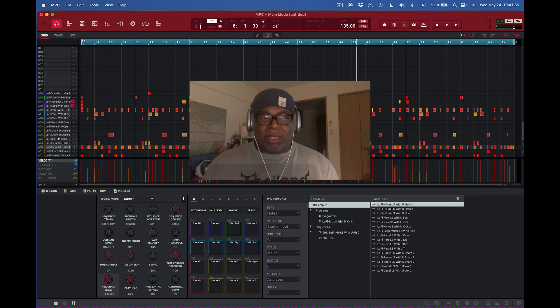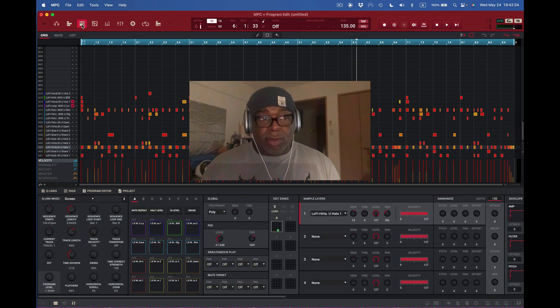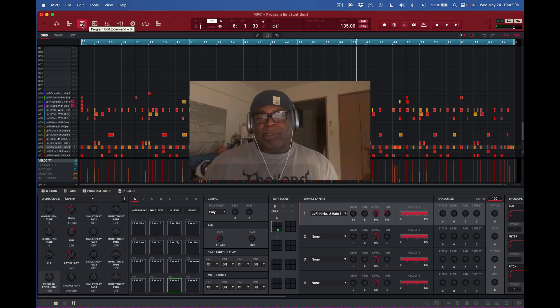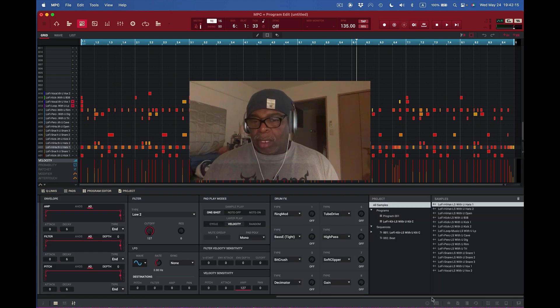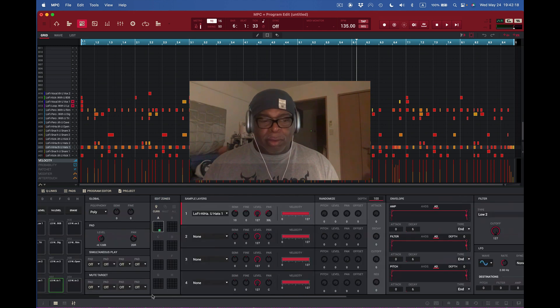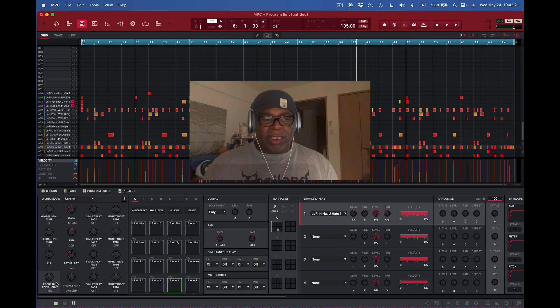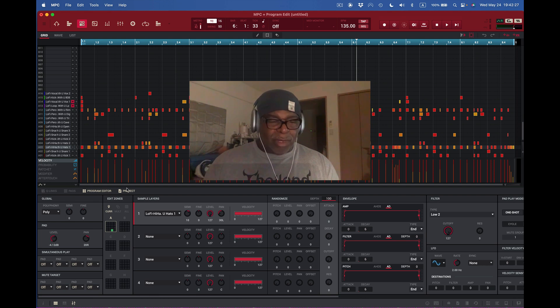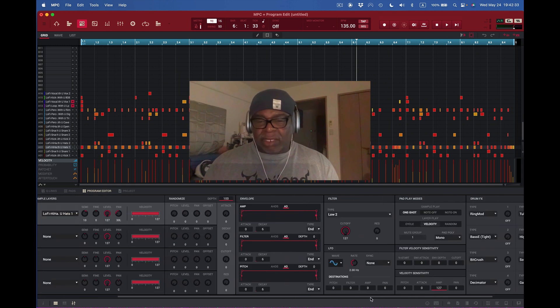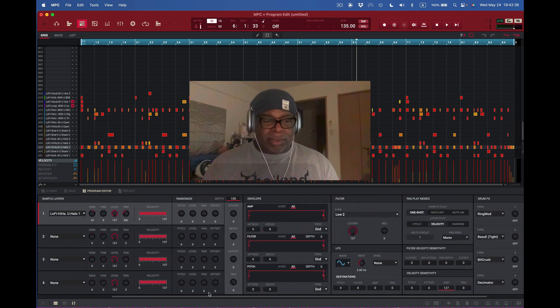When I want to use the entire space at the bottom, I go to Drum Program, select it, and I can see the whole thing — it's beautiful. I can scroll up and down the drum program, go from one side to the other. I can get rid of the cue link, get rid of the pads, get rid of the project, and just see the program. The beauty is I can see what's in front of me much easier now.